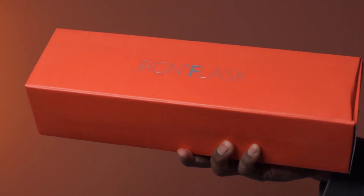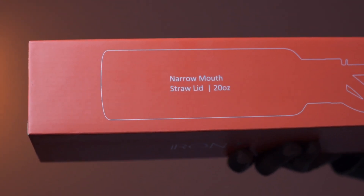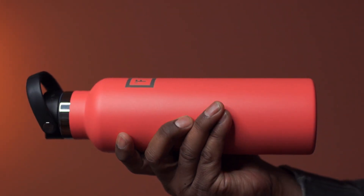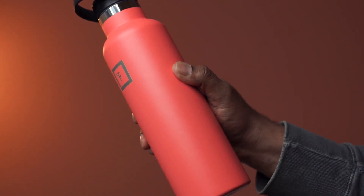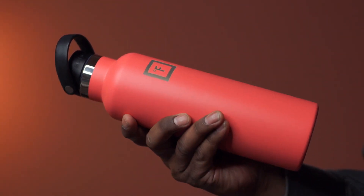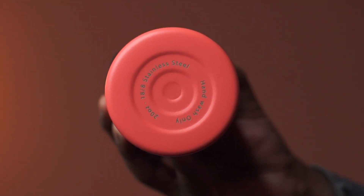This is a pack of insulated water bottle from Iron Flask. This one has a narrow mouth and the size is 20 ounces. It comes nicely packed, the design looks great, and we have this in peach color. The material is stainless steel and it feels very well constructed. The length is about nine inches, and the base design keeps the bottle stable.